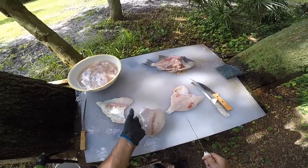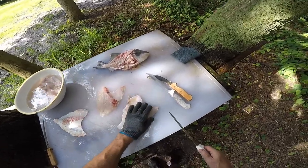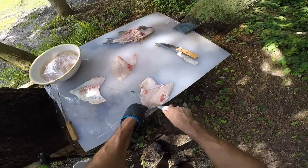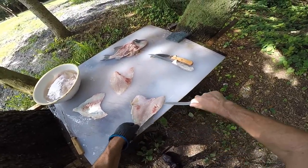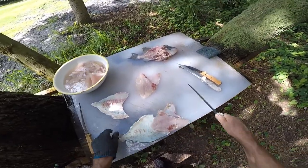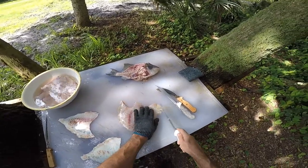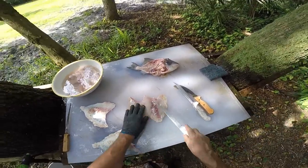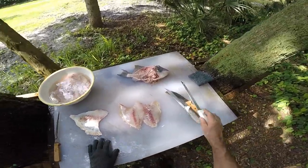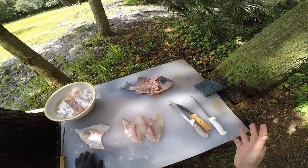You just run the skin off, and that's what you're left with. Two nice pork chops — that's chicken of the sea. Alright guys, thanks for watching. I'm gonna try to do a video on each and every different type of fish I catch.